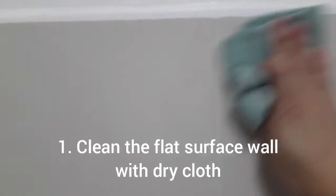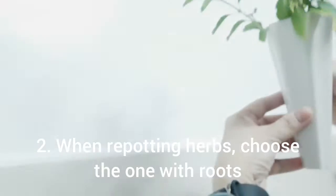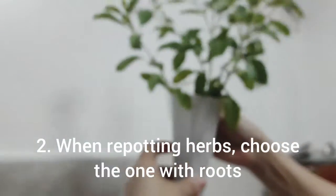So for our beginner's guide, the first thing to always do is clean the wall where you'll attach the wall pots. And as much as possible, since this is an adhesive type, it works best on flat surfaces like tiles.